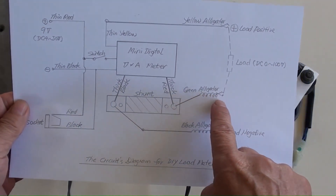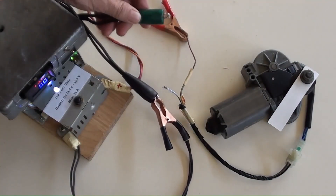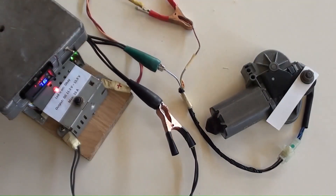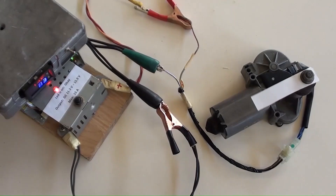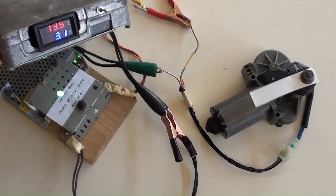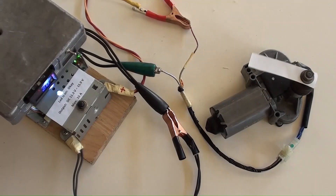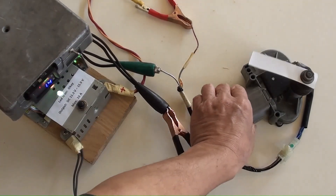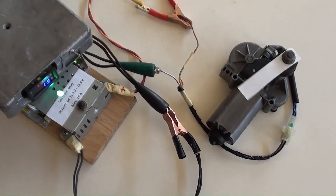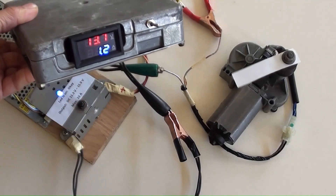Back to the circuit's diagram again: the meter's green alligator connects to the other load terminal. The white motor is turning. 13.6V is indicated, with a fluctuating 3 amperes. After letting it settle, the meter now indicates 13.7V and 1.2 amperes, steady.